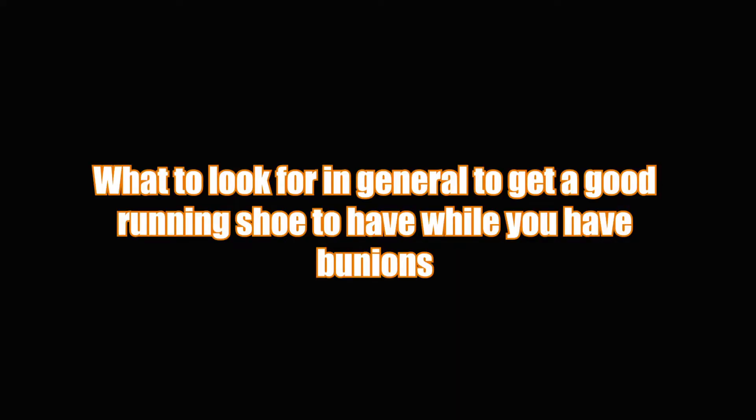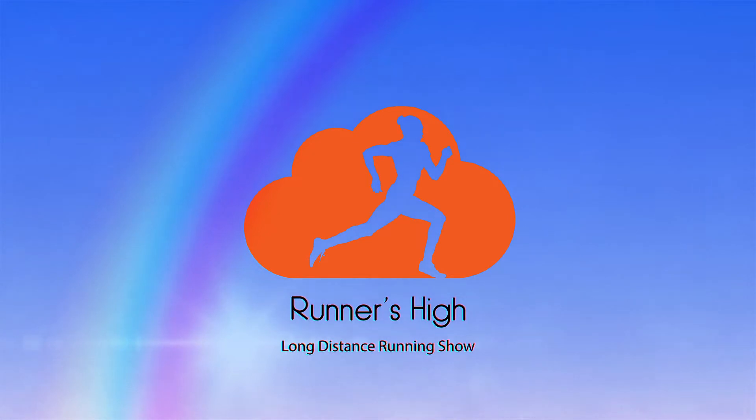Even if you don't have this particular problem, there are going to be tips in this video that you can use to find a good fit for your shoe. So if you have bunions, let's talk about some specific shoes that are out as well as what you need to be looking for in general to get a good running shoe while you've got bunions. I'm Jesse Funk, the founder of Solpriot.com and the host of this show, Runner's High, where we talk about everything running and running related like today's topic — finding good shoes for somebody who has bunions.